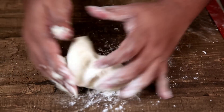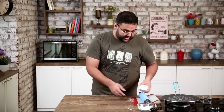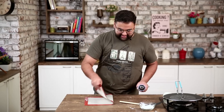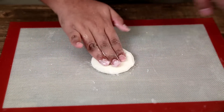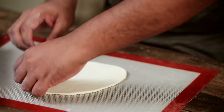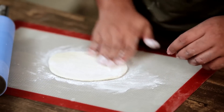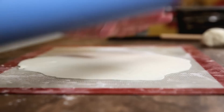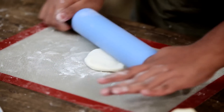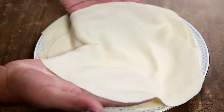Now we knead this on a lightly floured surface. Then it's time to roll this out to form tortillas. I'm going to use my trusty silicone mat for this. Let's split the dough into 3 equal parts and roll out each one to make the tortillas.